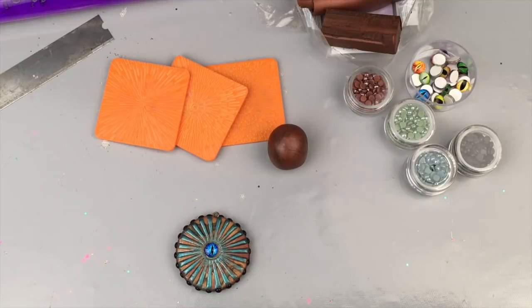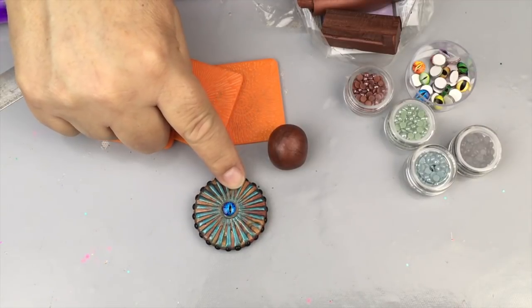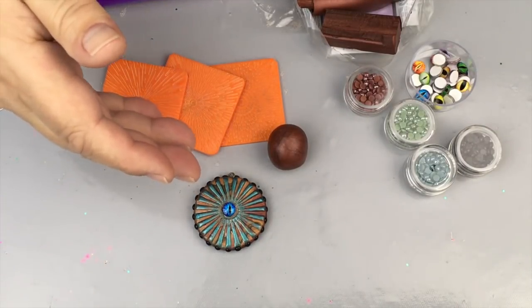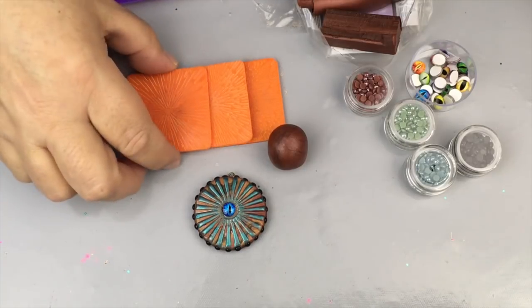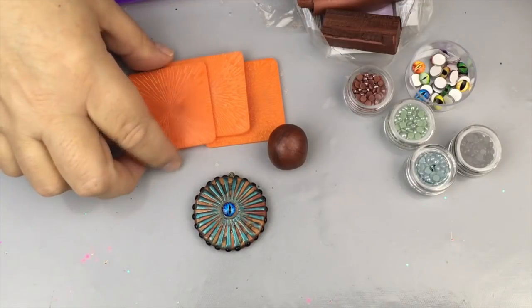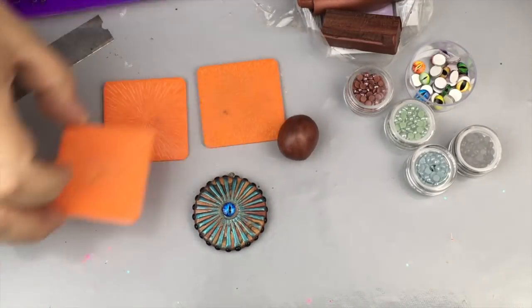Hi everybody, welcome to Polymer Clay TV, I'm Elisa. With Halloween coming near I thought it'd be fun to do something simple but really cute. I made this pendant here using a mold from years ago, but I didn't want to show it because I don't know where you could get it. You can do just as effective and cool stuff with these deco discs — the radiation set, which is really kind of the same thing.